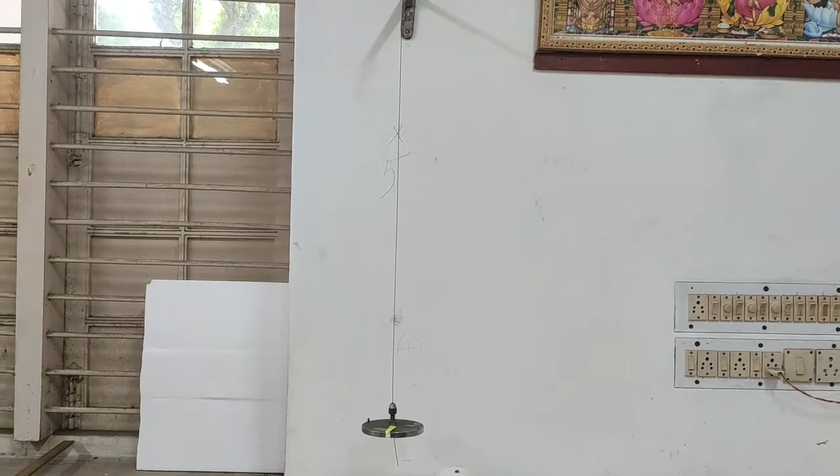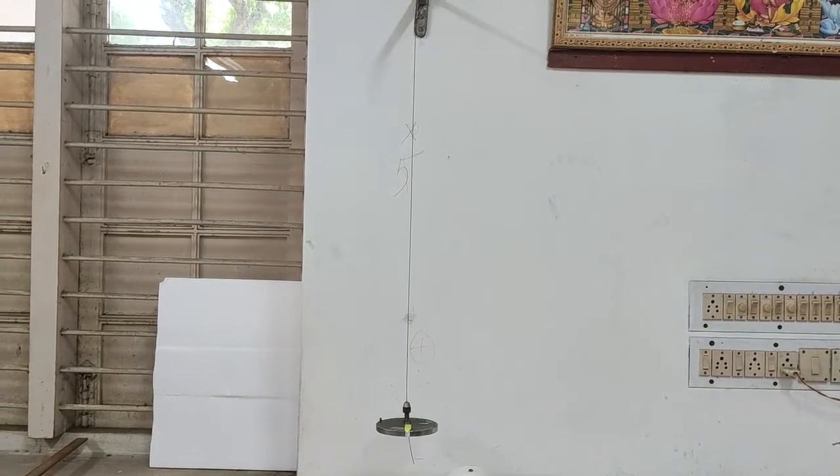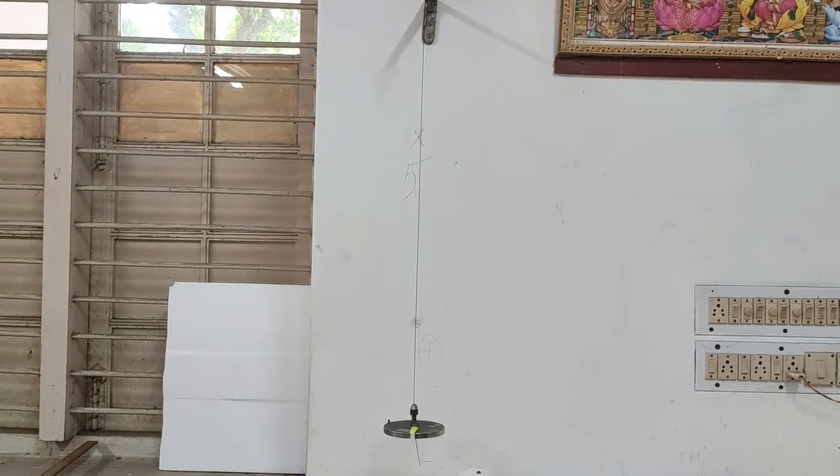This experiment is to determine the moment of inertia of a given disc by torsional oscillations and to calculate the rigidity modulus of the material of the suspension wire.